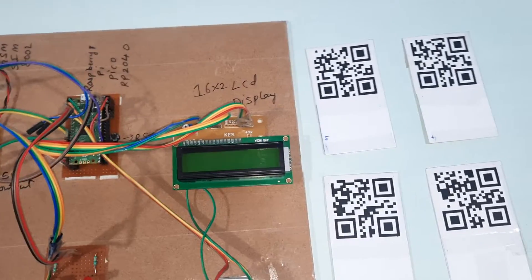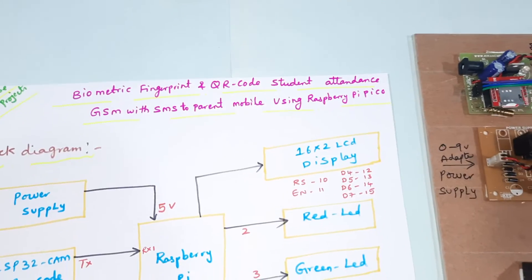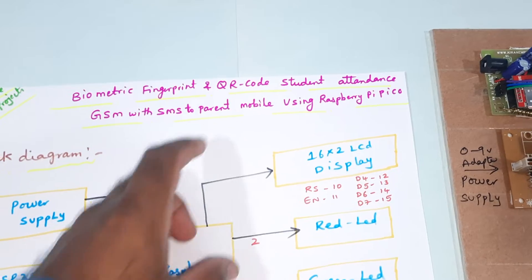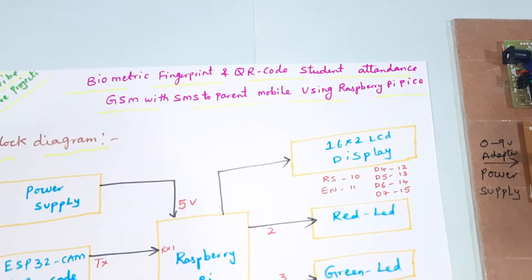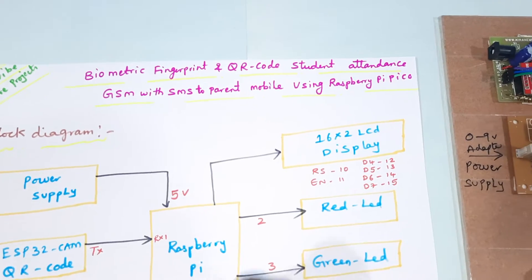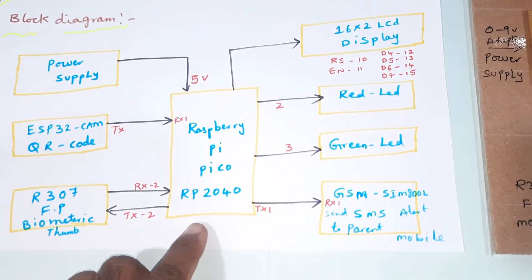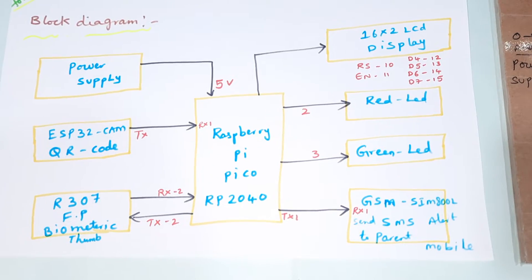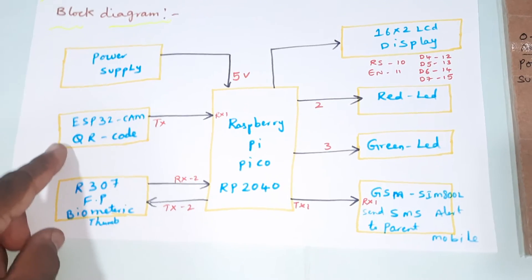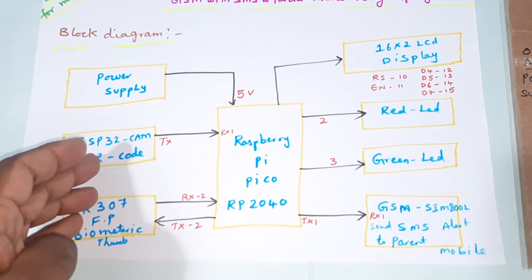Hi, we are from SVS Embedded. The project title is Biometric Fingerprint and QR Code Student Attendance System with GSM SMS Alert to Parents' Mobile Phone using Raspberry Pi Pico. Here we are using the Raspberry Pi Pico RP2040 board and an ESP32 QR code reader module, which will scan the QR code.